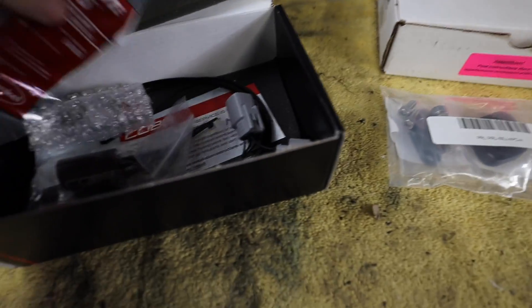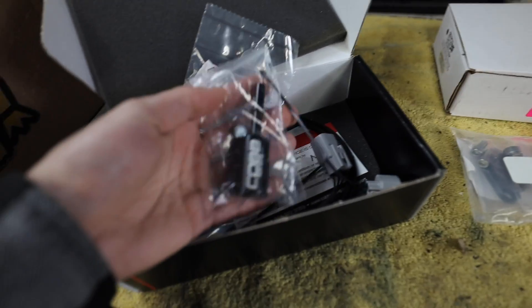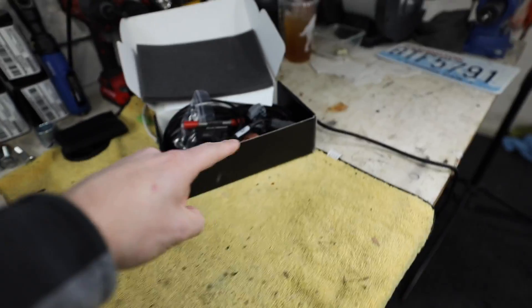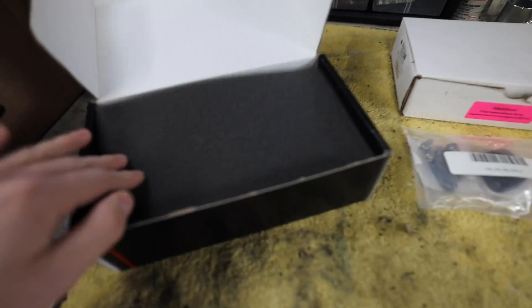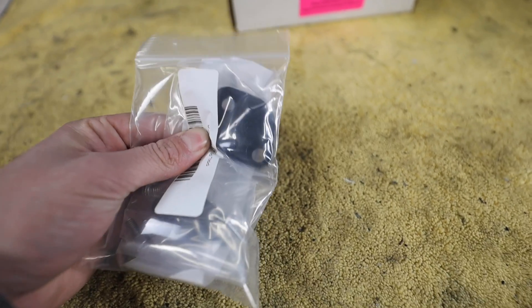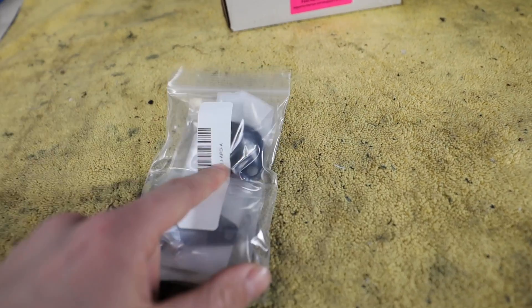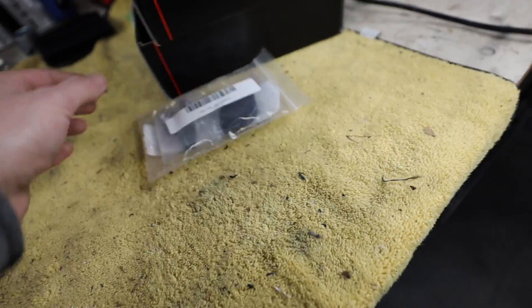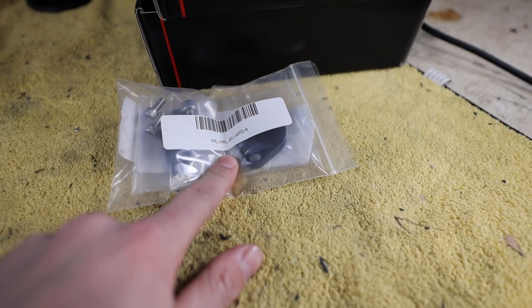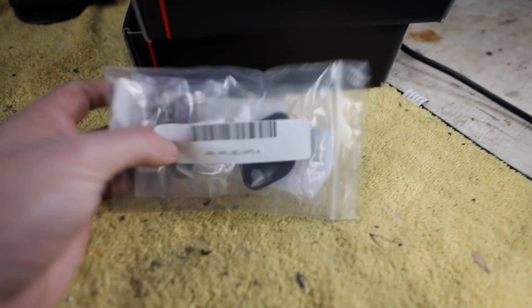This is going to be our inline fuel pressure sensor from COBB — also incredibly easy to install, all plug-and-play. I also got secondary air pump injection deletes. I'll show what these do in the engine bay in a minute, but it's going to clean up the engine bay a lot and get rid of stuff we just don't need in the car anymore. They can be a little bit of a pain to install but I'll show you how.